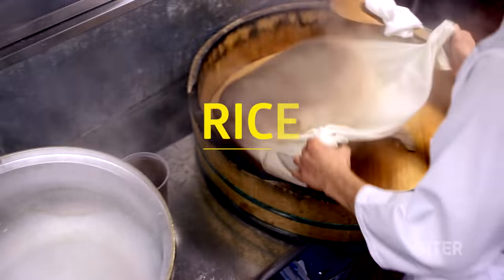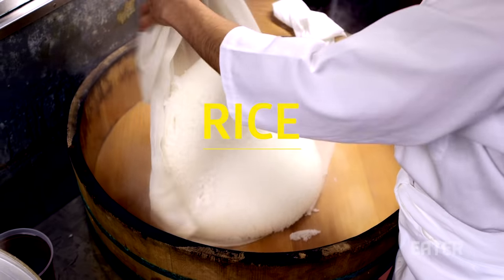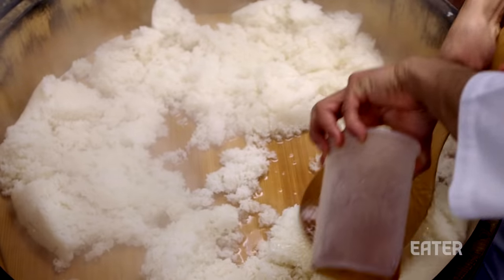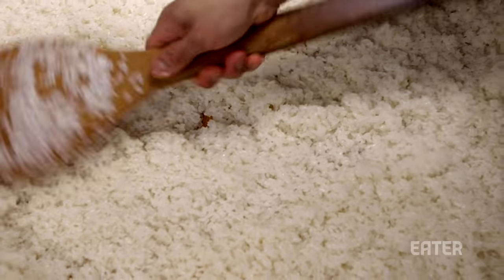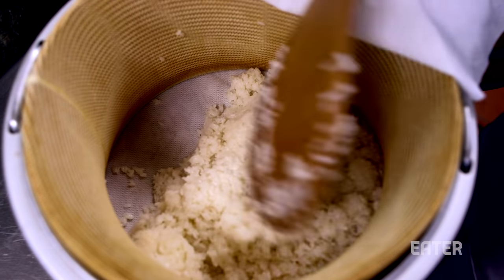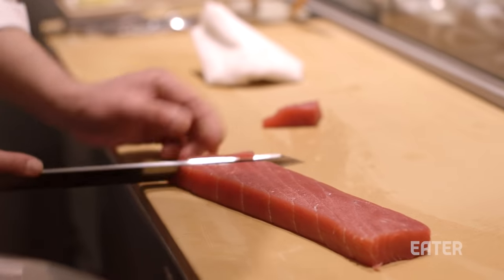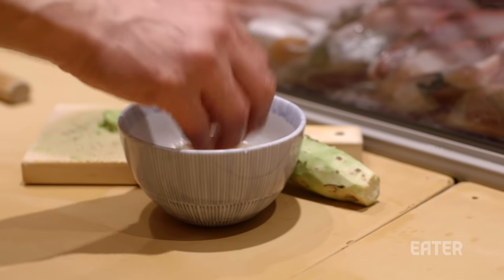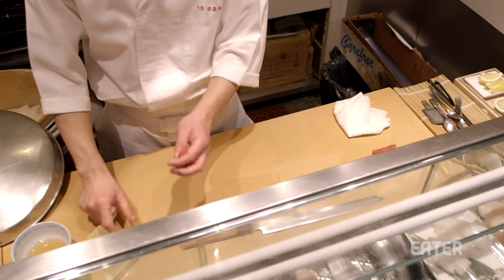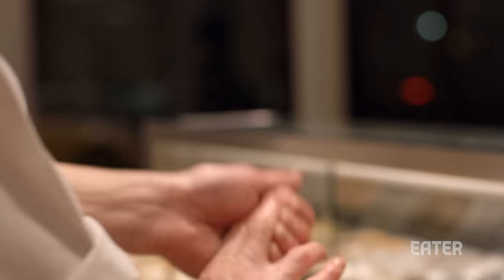Last but certainly not least is rice, sushi's most integral component. After cooking in a rice steamer, a chef seasons his or her rice with a proprietary recipe of vinegar, sugar, and salt. The rice is then stored in a large wooden vessel which keeps it warm. Sushi rice needs to be perfectly cooked and served at body temperature. Finally, a chef presses a small handful of rice into a rectangular shape, adds a piece of fish anointed with wasabi, and it's time to eat.